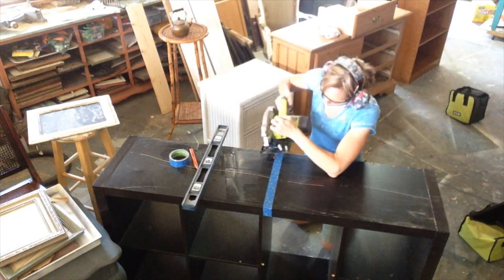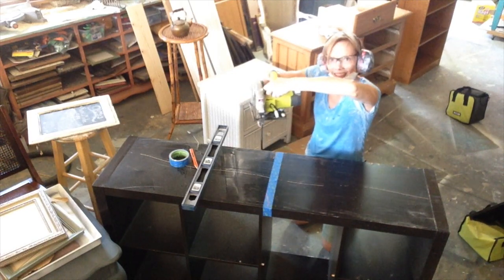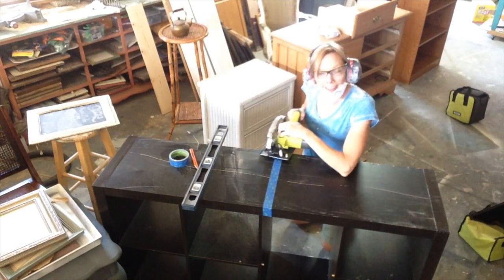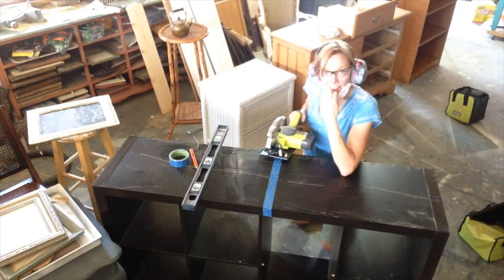You want to make sure, before you put your blade up against your piece of furniture, that you start the blade first. If you try to put it up against the material and then start the blade, it's going to jam and not cut very well. Okay, so let's try this out.